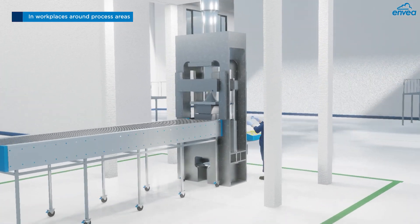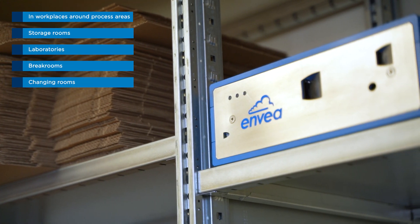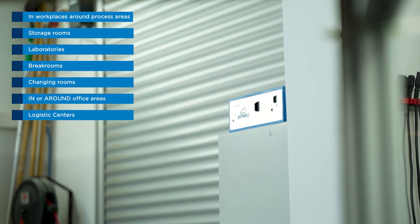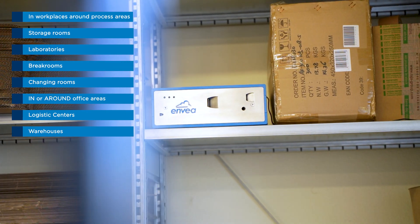In workplaces around process areas, storage rooms, laboratories, break rooms, changing rooms, in or around office areas, logistic centers, warehouses, or any high-footfall areas of health and safety exposure concerns.